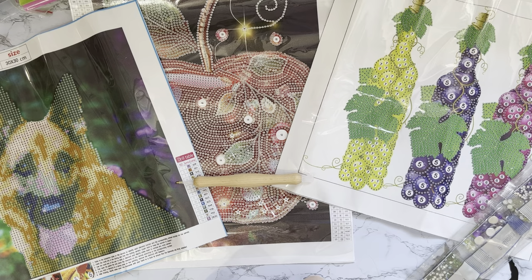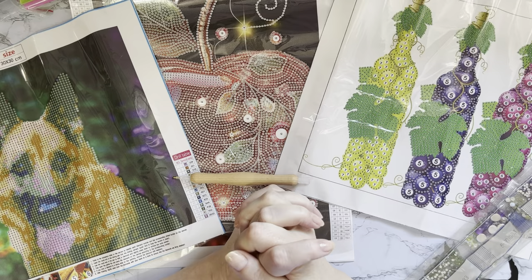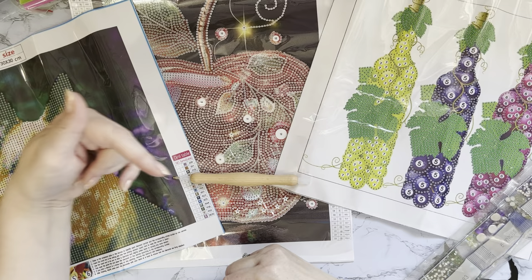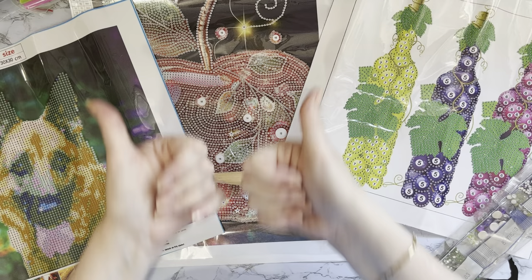Huge thank you to PaintSomewhere for sending me these — thoroughly enjoyed looking at them. I hope it gives you a different view on doing partials rather than full drills. Thank you so much for watching. If you enjoyed this, a thumbs up is always appreciated. Leave any comments or questions below, and subscribe with the notifications bell so you don't miss anything. Thanks for stopping by — hope to see you all again soon!